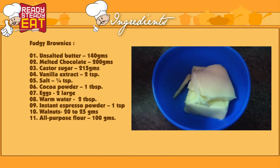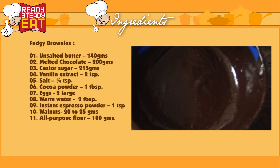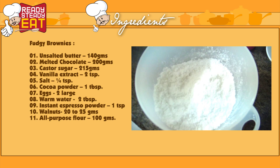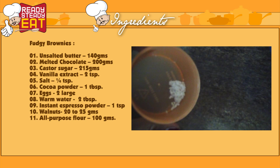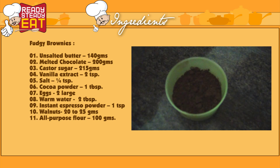Here's what you need: 140 grams of unsalted butter at room temperature, 200 grams of chocolate melted, 215 grams of caster sugar, 2 teaspoons of vanilla extract, a quarter teaspoon of salt, and 1 tablespoon of cocoa powder.